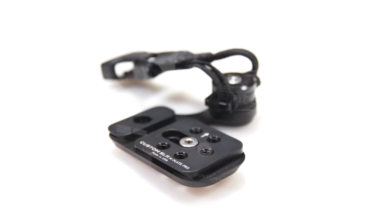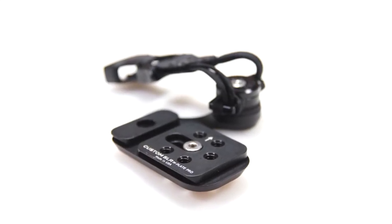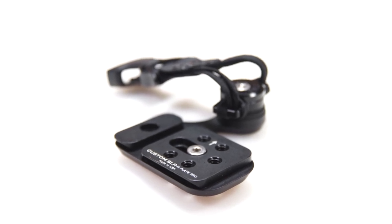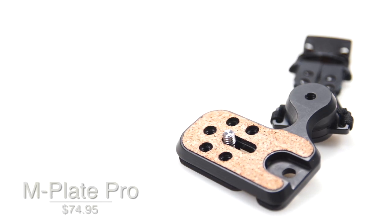The M-Plate Pro is very well designed and is also made from durable material. They also said that they will be releasing more accessories compatible with the M-Plate Pro, like the flash bracket and also a video rig, which is pretty cool. You can get this for $74.95 at CustomSLR.com.